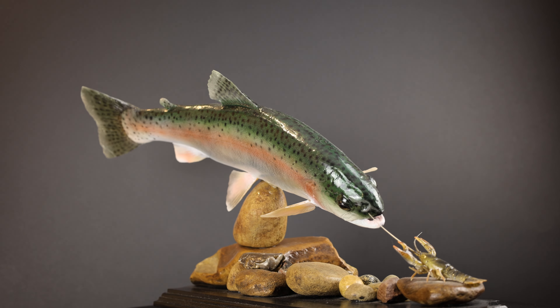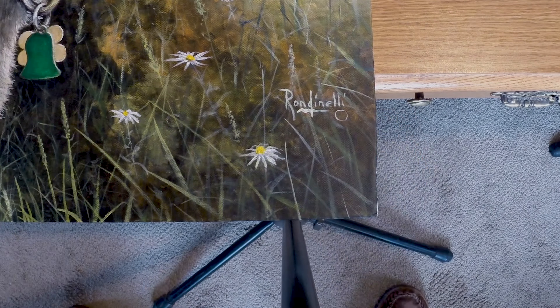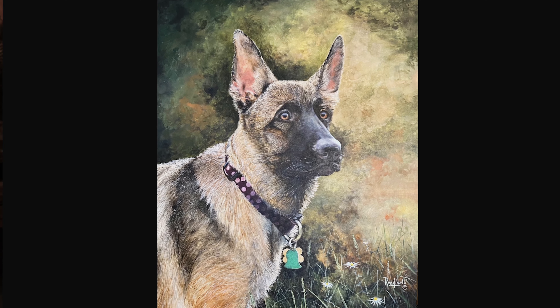I know what you're thinking — you're a taxidermist. Well, no, I'm not a taxidermist, but I dabble a bit with art. Mainly, I paint on canvas, but recently I've moved into the three-dimensional world. And this is why I call my creations fish art.